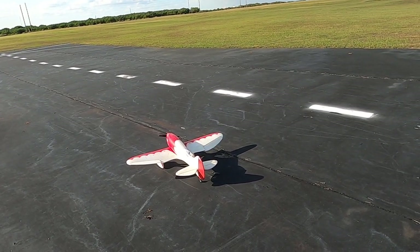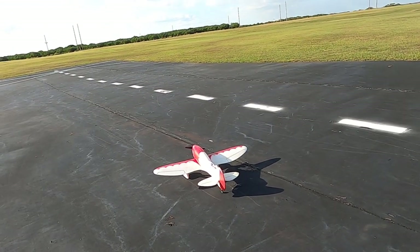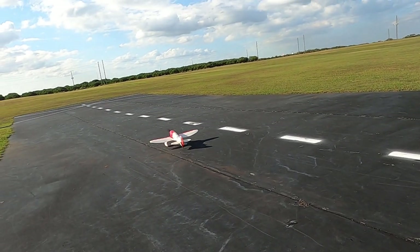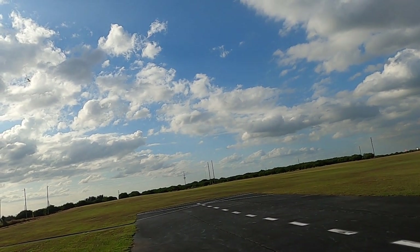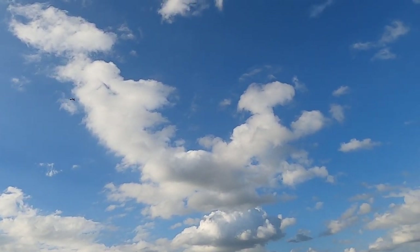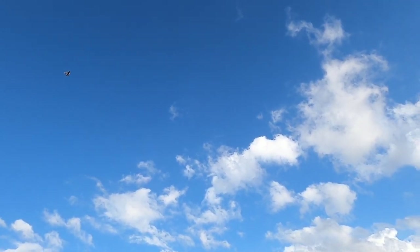Right aileron, left aileron, up elevator, down elevator, right rudder, left rudder. Okay. Probably the first time this plane has been in the air in who knows how long.